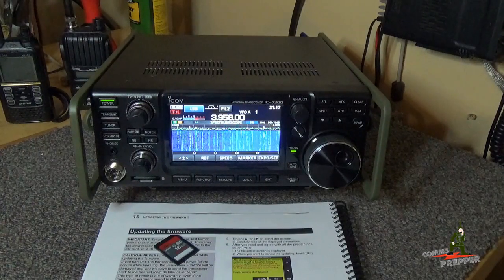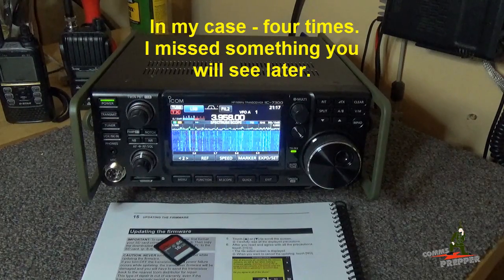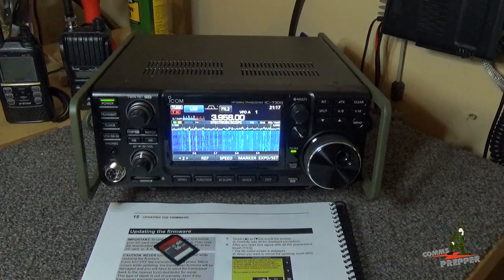In this video I'm just going to go through the steps of updating firmware. This video is not intended to replace reading section 15 of the owner's manual. If you're going to attempt this firmware update, I suggest reading that section two or three times before you even start, because if you get it wrong you could break the radio and may have to send it all the way back to Icom in Japan.